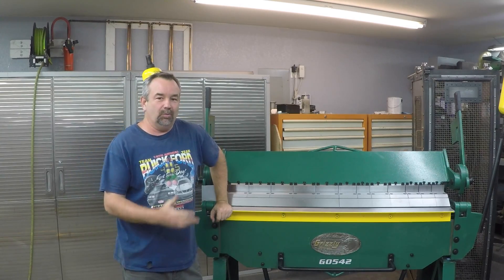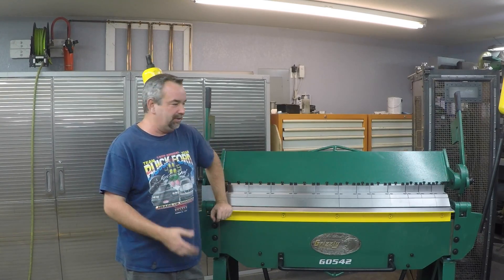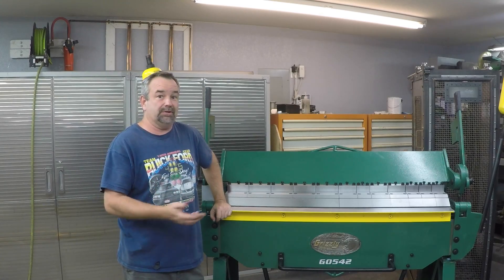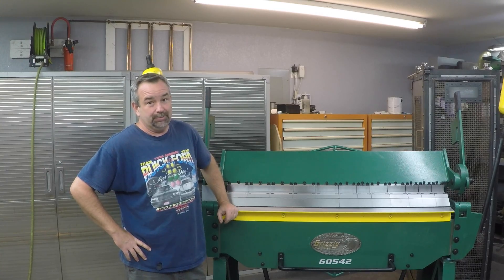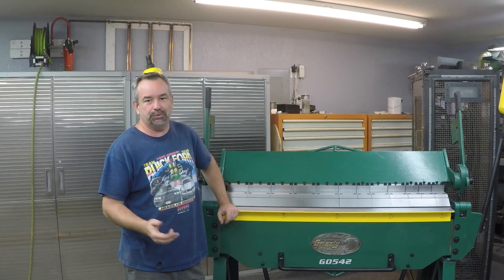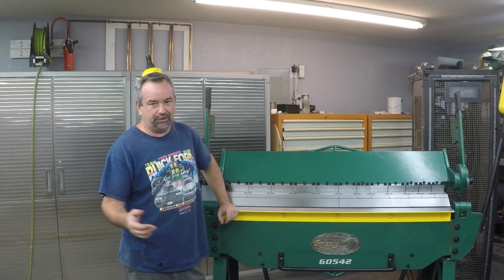Hey, what's up guys, this is Gary. Just wanted to make a video for my normal viewers — you may not be interested in this because I'm just going to go through the process of what it takes to get one of these set up. This is really for anybody in the future that happens to search for the Grizzly G0542 heavy-duty sheet metal brake — kind of a product review. When we're looking to buy a new product we do a YouTube search to see if anybody's got a review or is using one, just to get a more close-up look than what the product literature can show you.